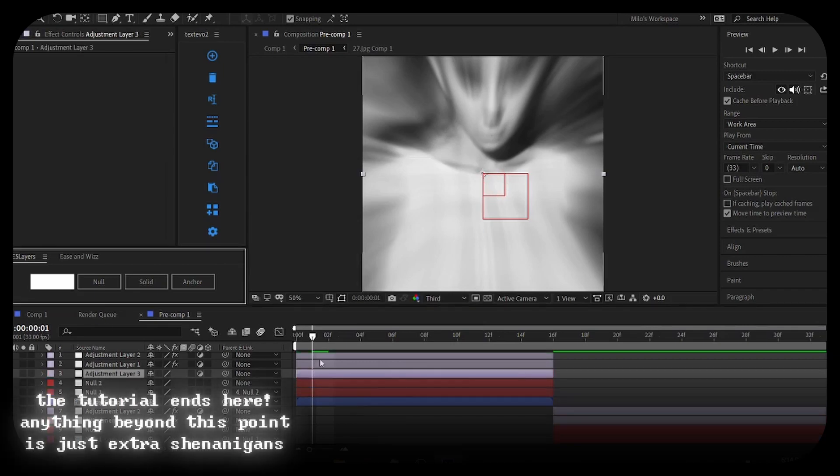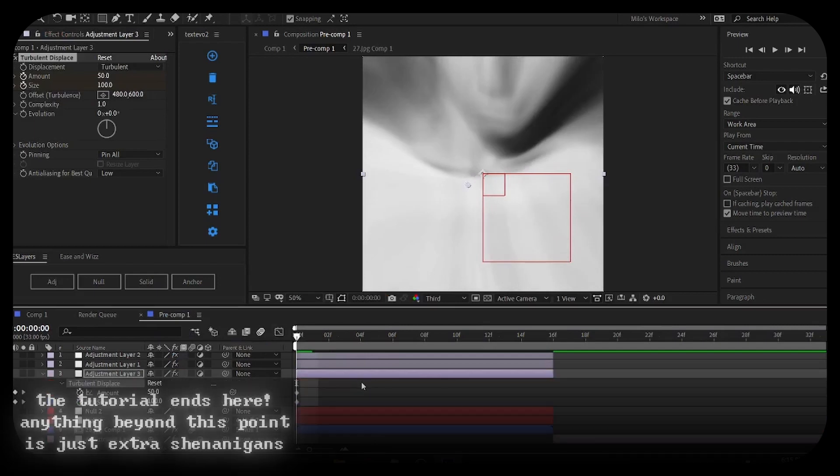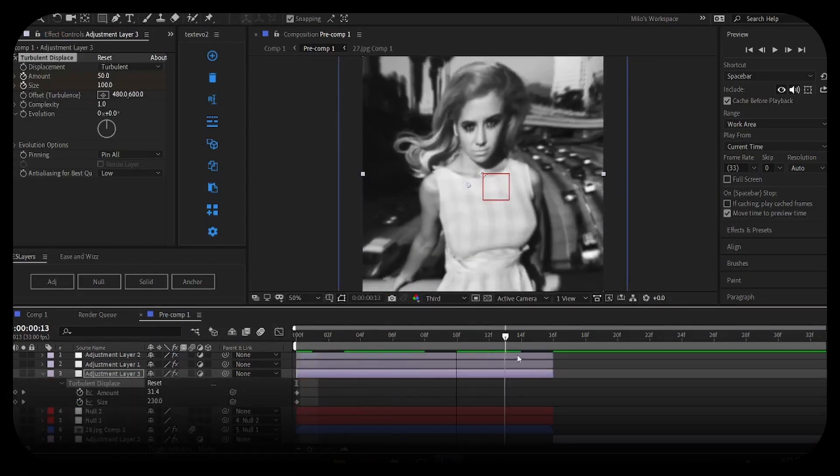If you want to be fancy you can even add Turbulence — I have a preset for my Turb but I'm not going to teach you how to do that today, I'm too lazy.